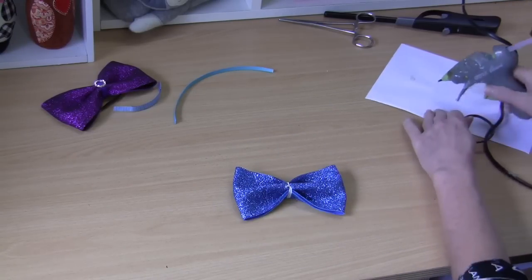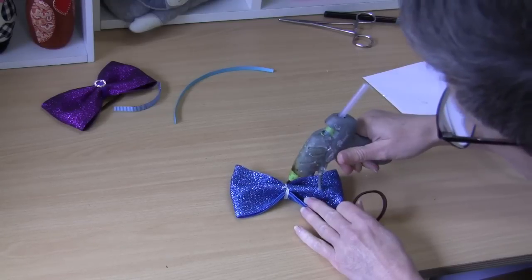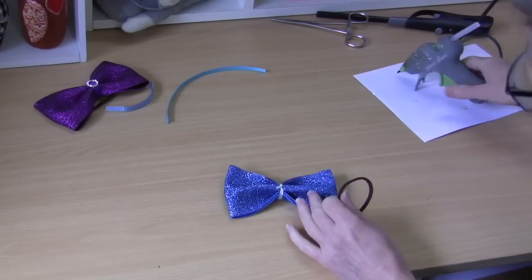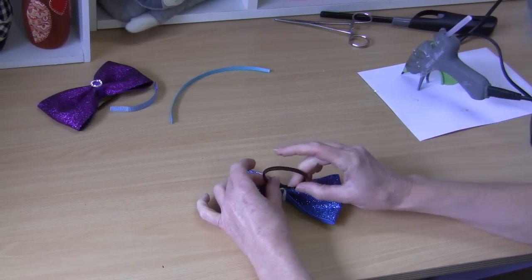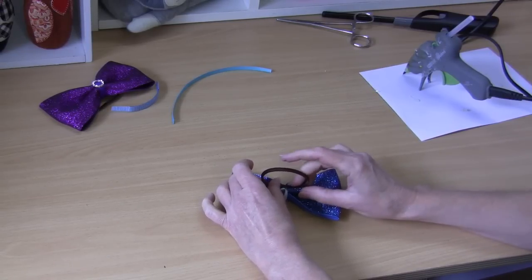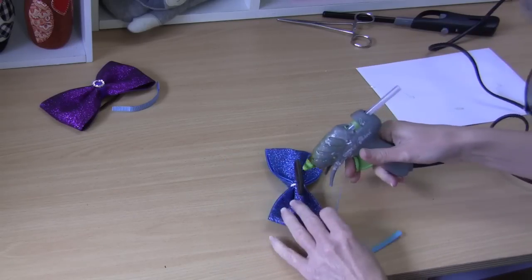Our next step is to add our hair tie. Just put some hot glue right in the center on the back. Try to find the join in your hair tie if you can — it just strengthens it. Press that down. Next step is our centering ribbon.